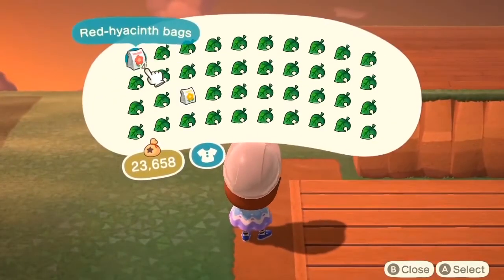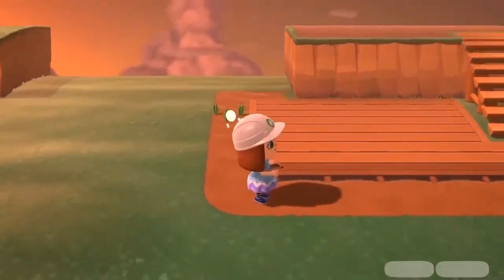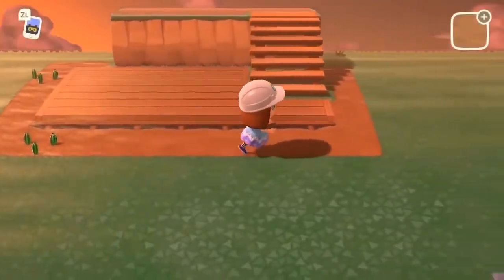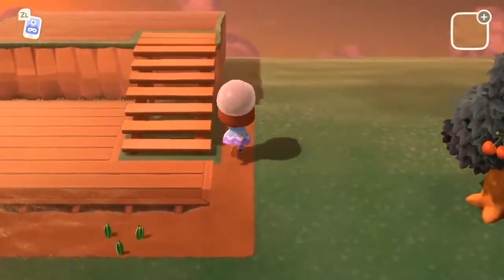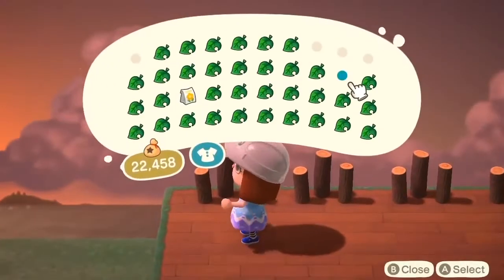Now I'm just going to go around and plant some red and yellow flowers just around the fence sporadically. There's not really any rhyme or reason to it. Eventually they'll all fill themselves in but I thought it would be cool to just put them all over the place and make it look like it's a little bit more wild and in nature and not as landscaped and perfect.